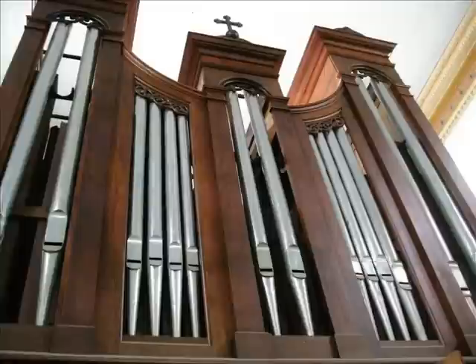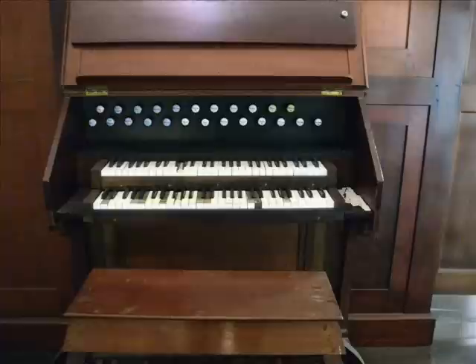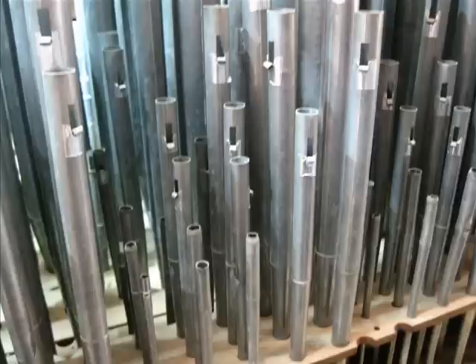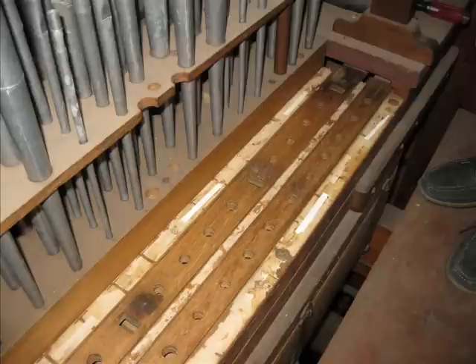This instrument, known to be the third largest of the firm, is located in the Basilica of Santo Domingo Guzman in Santo Domingo de Herrera, Costa Rica. Here we will find a normal console, normal couplers, normal French expression, normal pipework, normal winding, normal mechanical action and pull downs, normal pallets and normal sliders.